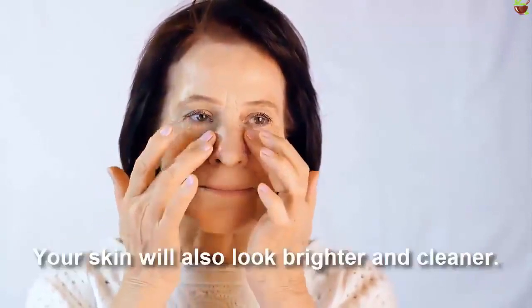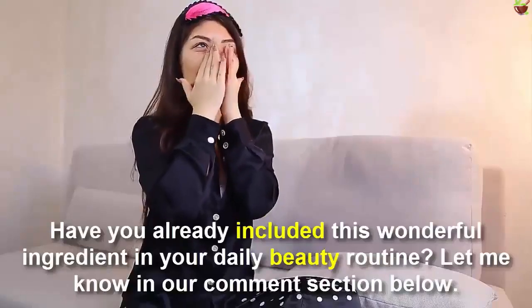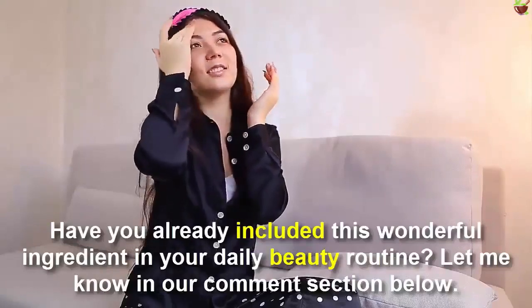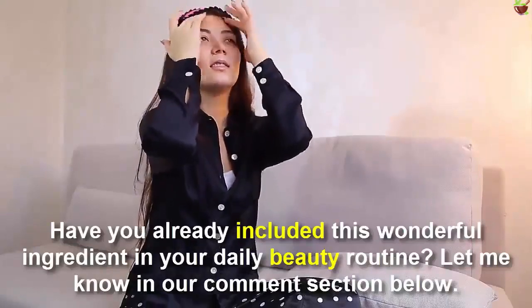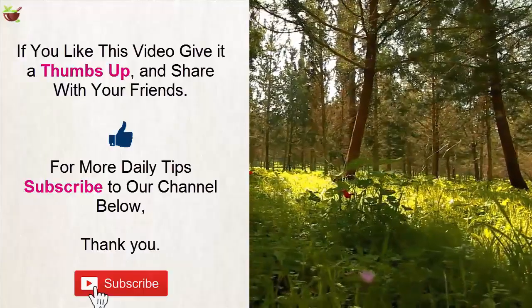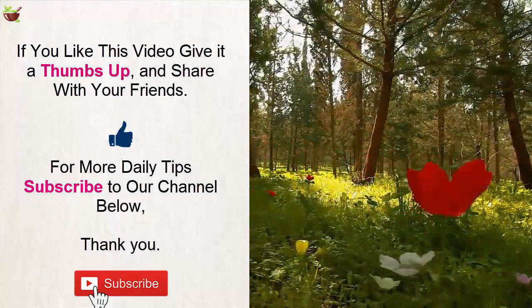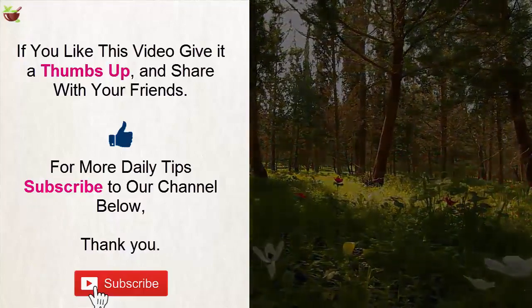The main effect of this anti-wrinkle night cream with grape seed oil is that it's moisturizing. This will be reflected in your face's freshness and firmness — skin will also look brighter and cleaner. Have you already included this wonderful ingredient in your daily beauty routine? Let us know in the comment section below. If you liked this video, give it a thumbs up and share it with your friends. For more daily tips, subscribe to our channel. Thank you.